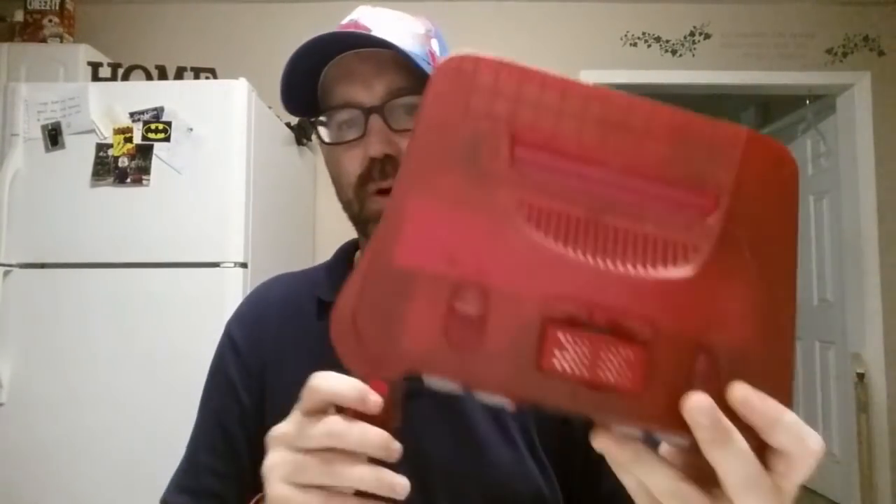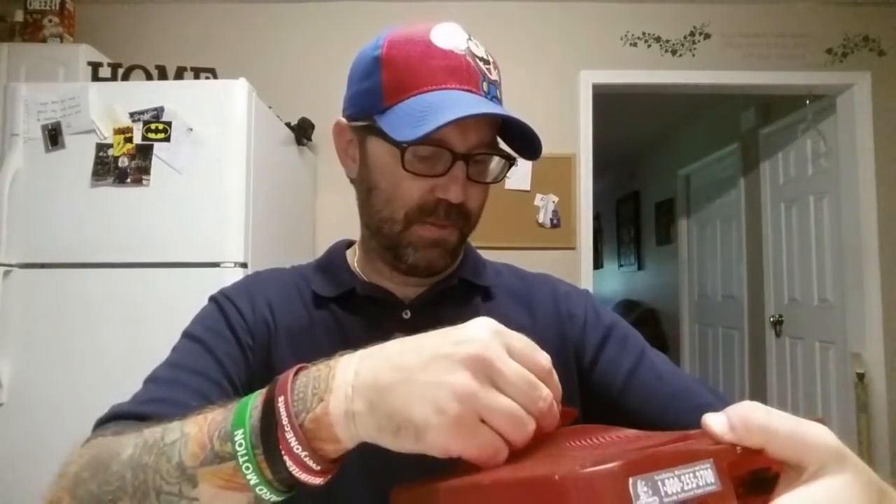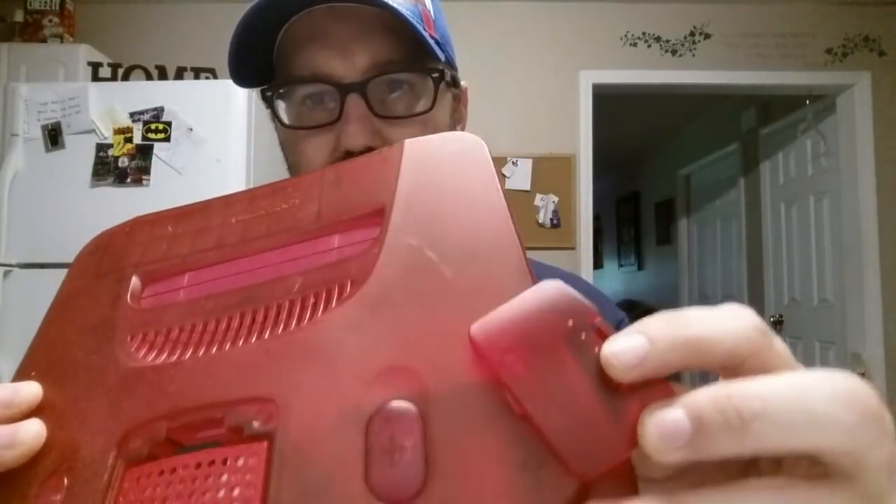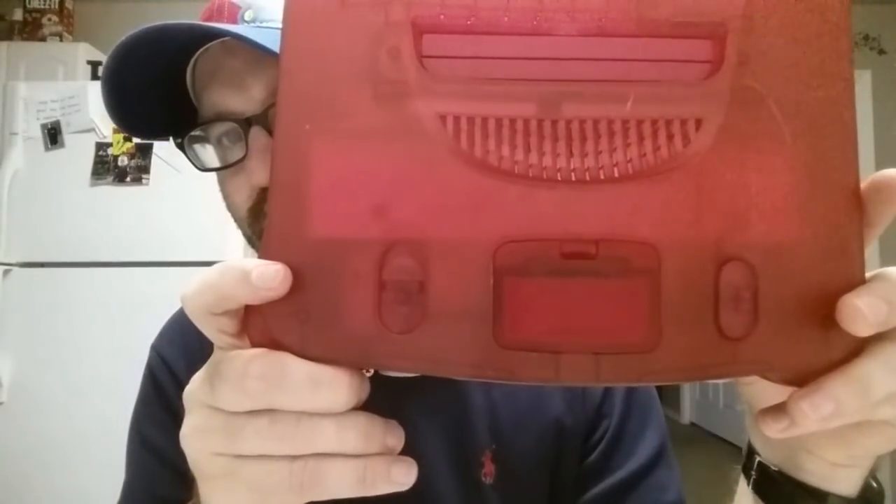What we have is a Watermelon Red Expansion Cover — a Memory Expansion Cover for my Watermelon Red N64. Let's see if they match perfectly. They match pretty, pretty daggum good. Color is a little bit off. It's not too bad. It could be just that the top of this console is a little discolored and this looks brand new.